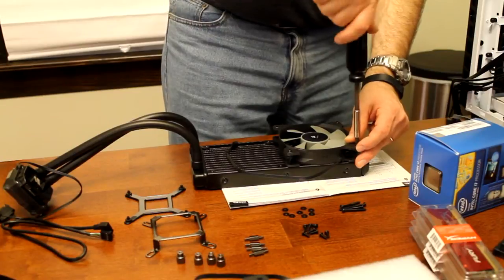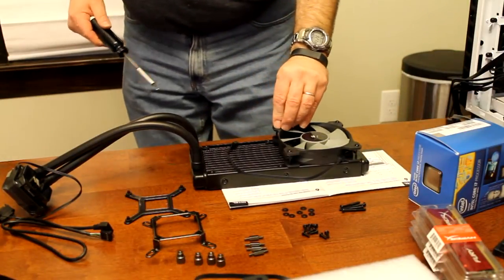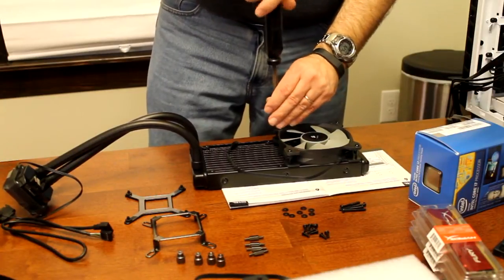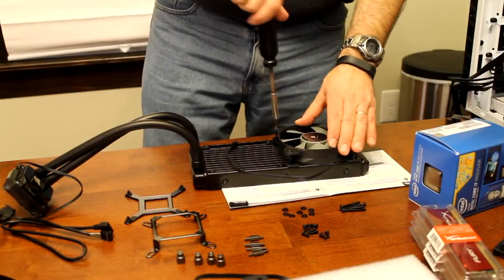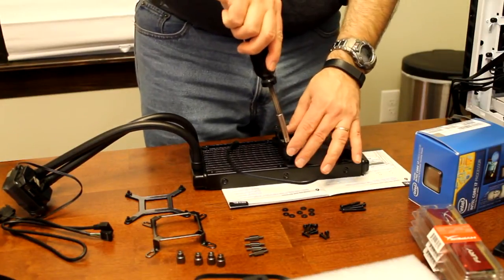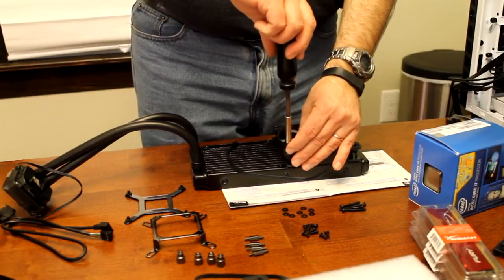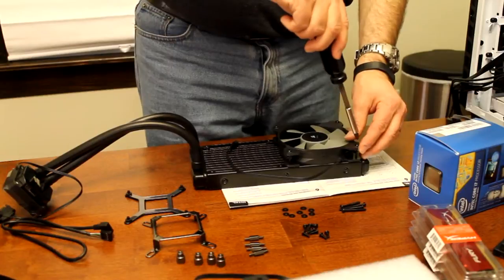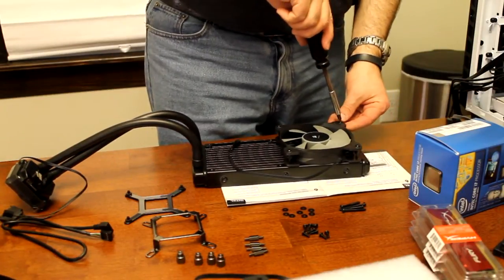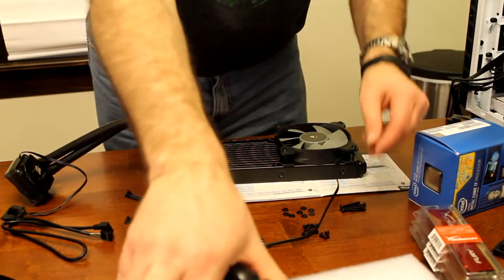I like that they give you the option of doing this pretty much any way you want. If you had a case that would support it, you can put the fans on the outside and make it blow in, or you could pull air through the case through the radiator down into the case. Like I said, I'm going by the case recommendation to blow out of the case, so that's why I'm doing it this way.